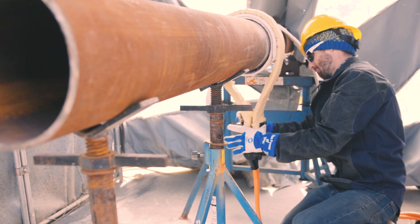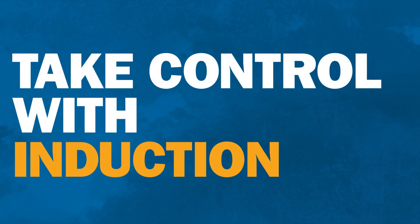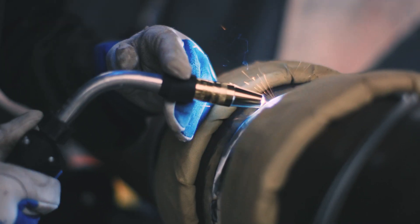It's no comparison. Induction helps you take control of the heating process so you can work faster, save money, and minimize safety risks. See how Miller can help you improve preheating and bakeout on the job site today.